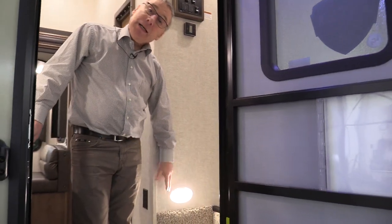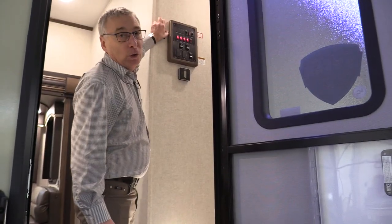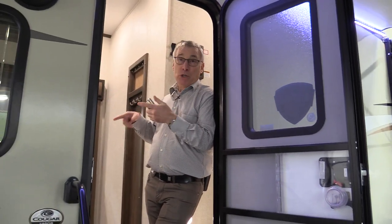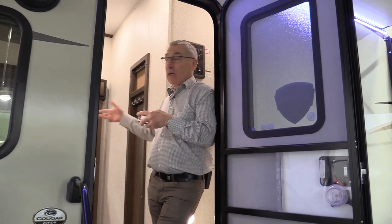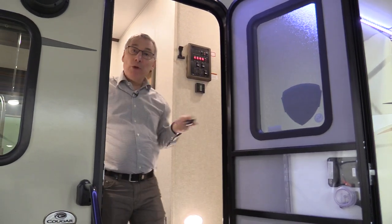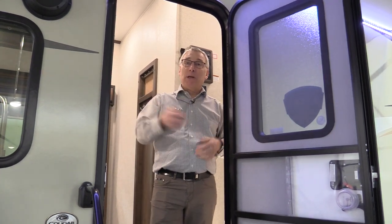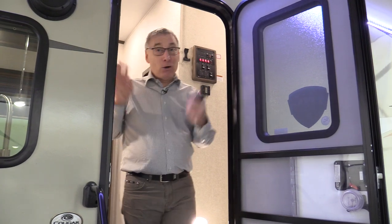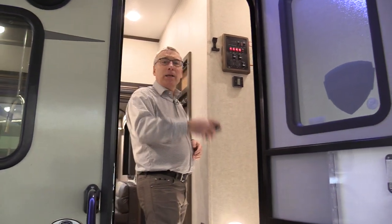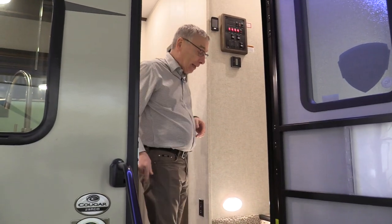This entry light is a motion-detecting light — as soon as you open the door, the light comes on. There's also a Cougar remote. When you're setting up, you can operate your slides from outside the trailer with it. Hooking up to the trailer, you can operate the front jacks with it. Backing up your truck and the trailer's not high enough — just push the button, lift it up, and you don't have to get out of your truck. The auto level system works off this as well, and you can operate your awning — in or out — and so many other things. It is one handy little feature.